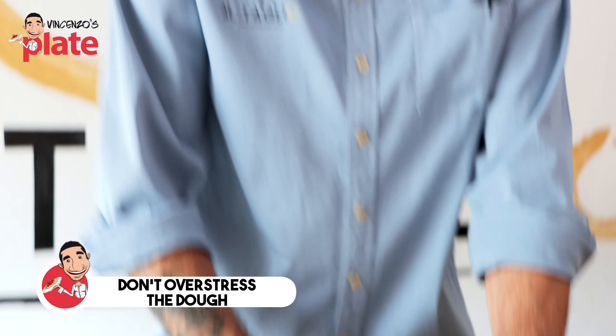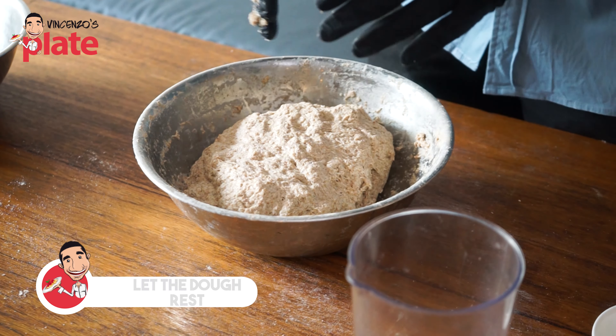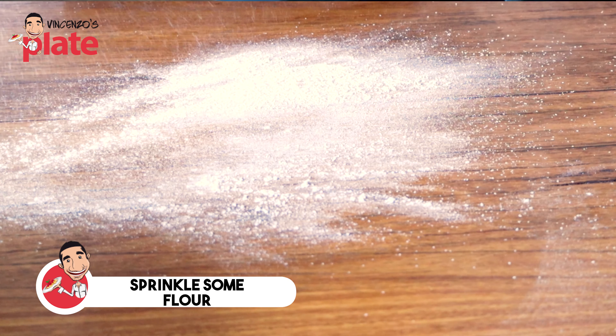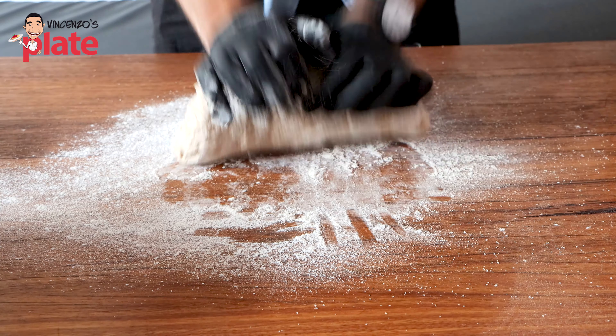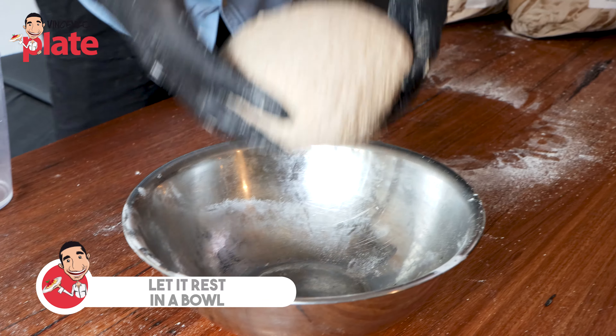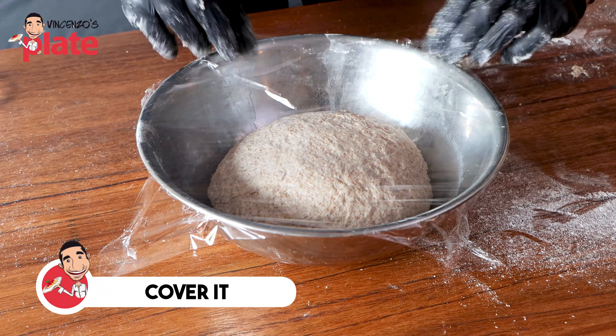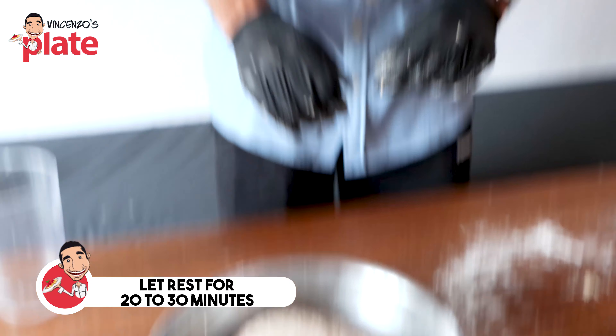A tip: don't overstress the dough when you knead it. As soon as you see the dough is almost ready, leave it for a couple of minutes to rest — the gluten is going to relax, making it very easy to finish and get a smooth final product. We sprinkle some flour on the bench, take the dough after it has rested, and finish it on the bench until it's very smooth. We shape our dough into a ball, cover it, and let it rest for around 20 to 30 minutes. After that, we form our balls, which go to rest inside a tray for 5 to 6 hours and they're ready to go.